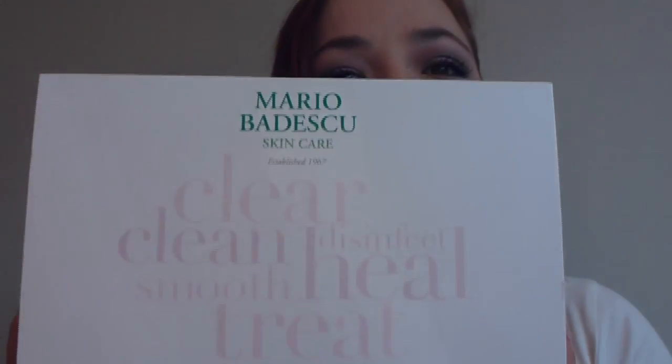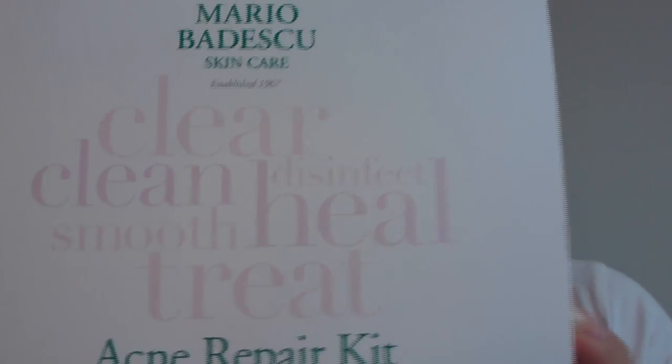Hi, it's Kiki and today I have a review for you. It's a review of the Mario Badescu Skincare Acne Repair Kit.